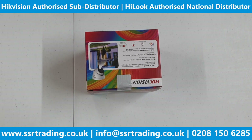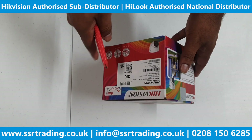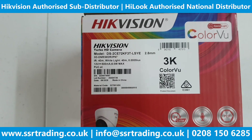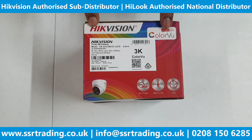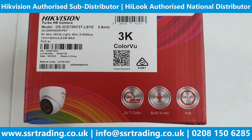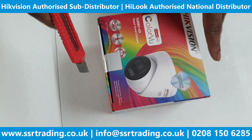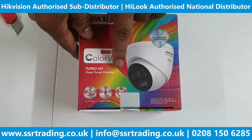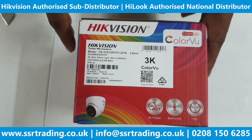Hi guys, welcome back to our YouTube channel. In today's video we are going to show you the unboxing of this latest ColorView camera — it's a 3K ColorView POC camera with audio as well. A lot of people were saying before that POC cameras don't have audio, so they couldn't release a new camera which is POC and also AOC. So this built-in audio camera provides audio on the same cable. If the model ends with 'E', that means the camera is POC.